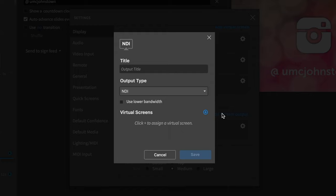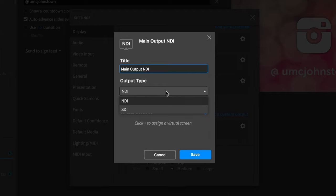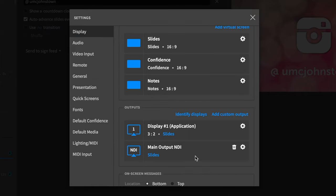Another great use case: a lot of presentation software — we use Faithlife Proclaim here, but MediaShout and others can do the same — can take the feed you put up on your screens and make an NDI feed out of it. So you can feed a screen your presentation without having to connect an HDMI cable. Pretty much anywhere you're on the same network, you can plug in one of these.